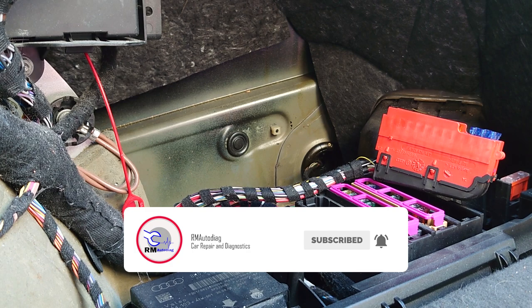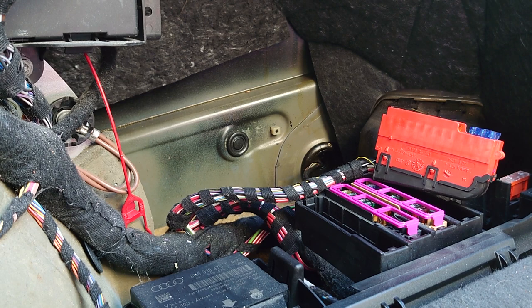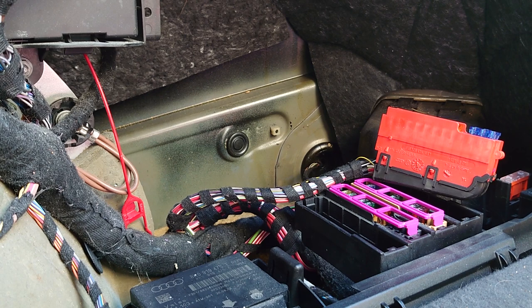As promised from the last video, we had a blown fuse — I'll put a link in the description and a card above. We know that we have a blown fuse and it keeps blowing when we put the ignition on, and it's for the cigarette lighter, so we're going to see if we can trace down why.